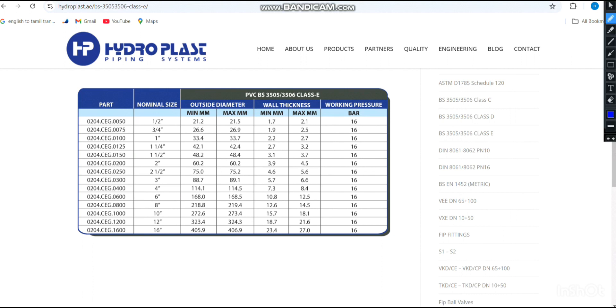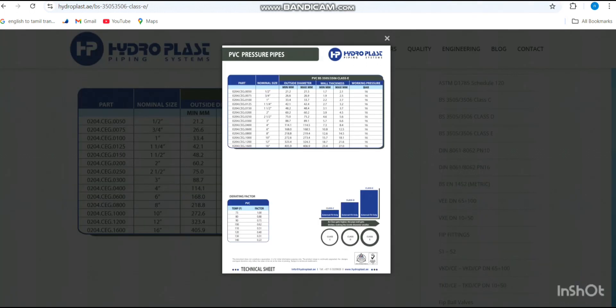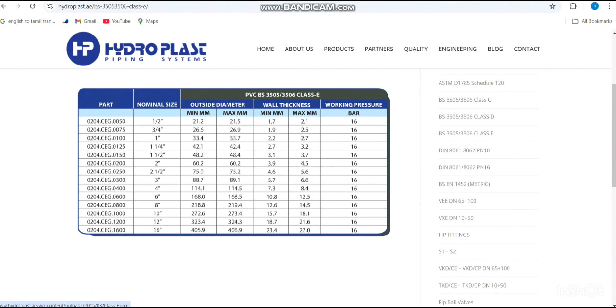If we tried the next size up — 88.7 mm OD — with maximum wall thickness of 6.6 mm: inner diameter = 88.7 − (2 × 6.6) = 75.5 mm, which is about 10 mm larger than the required 63.5 mm — too oversized. Therefore the 75 mm OD (2.5 inch) uPVC pipe, giving an inner diameter of approximately 63.8 mm, is the correct selection.